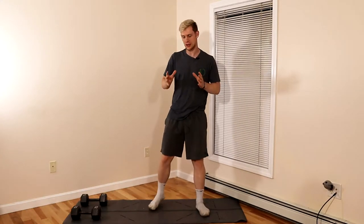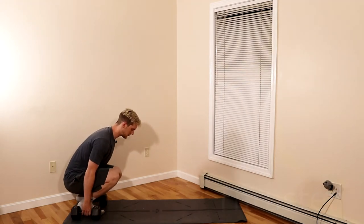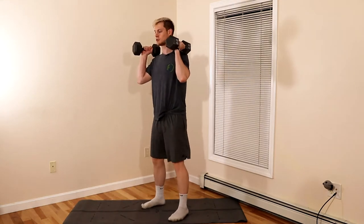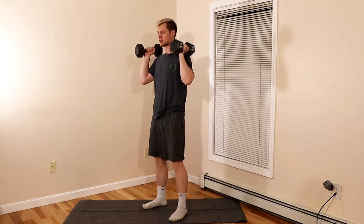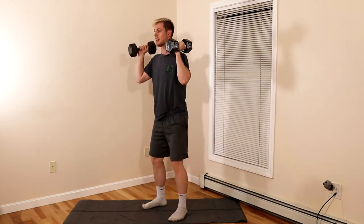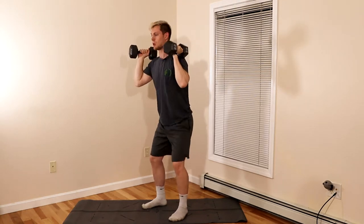The first exercise is the dumbbell thruster. Grab your pair of dumbbells — make sure you keep a nice flat back and use your legs to lift them. We're going to begin by bringing the weights onto our shoulders with feet about hip to shoulder width apart. Drop down into a squat keeping your knees out, then push through the center of your feet as you press the weight overhead.